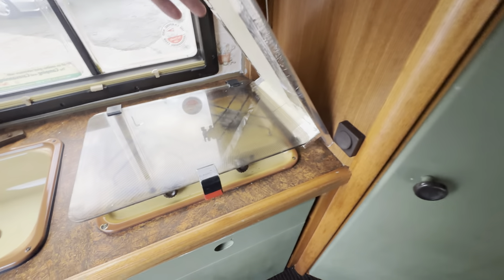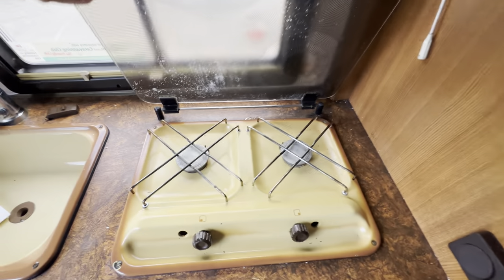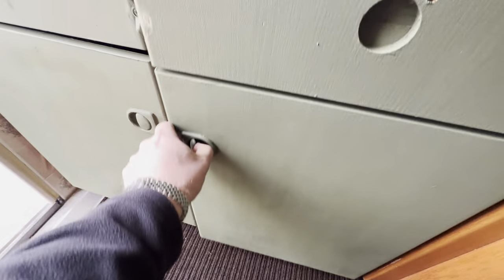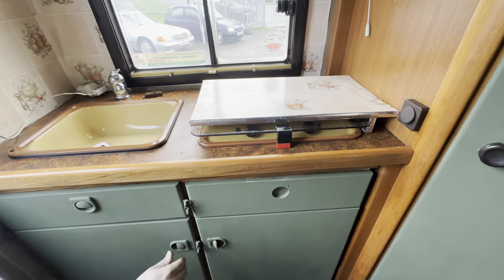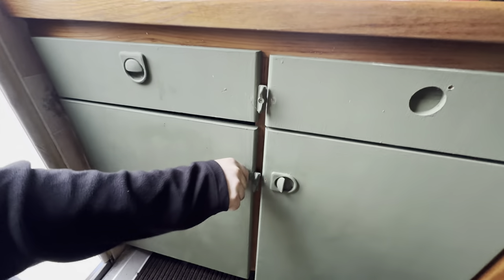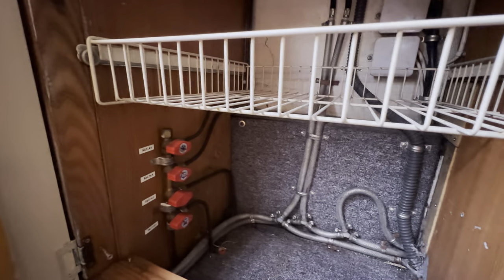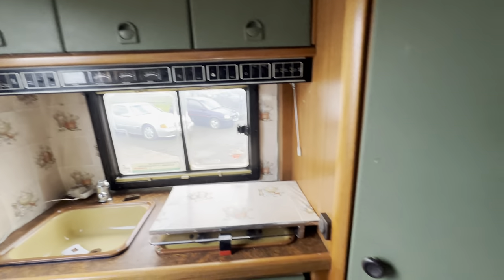We've got a two-burner hob there — there's a little splashback. Opening this up as well — there's a fridge in there too. Under the sink, the taps are there for the gas. All okay in there.